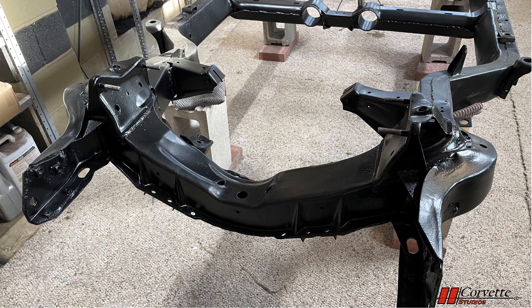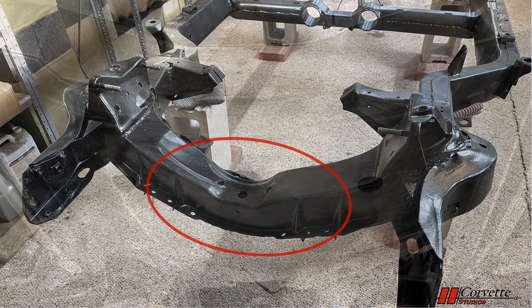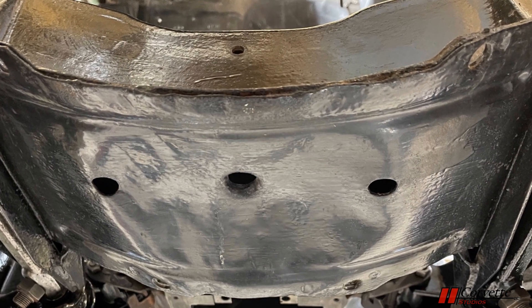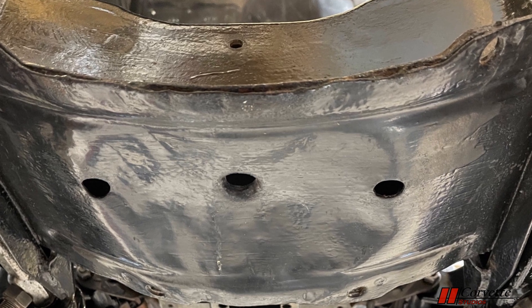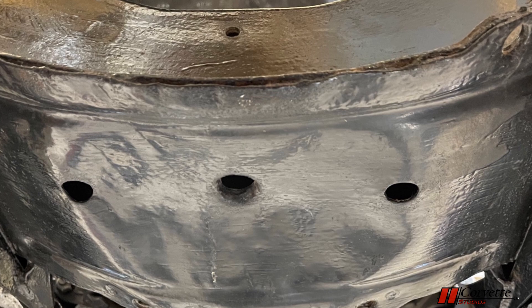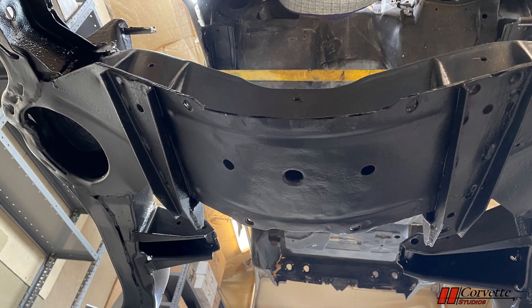Another problem area on the frame is the bottom side of the front cross member. Since the curved section sits so low, it can take abuse from things jumping up from the road, or more commonly, just from using a jack in this area. The metal is not that thick, causing it to cave in quite easily. Stay tuned for a future video addressing this particular problem.